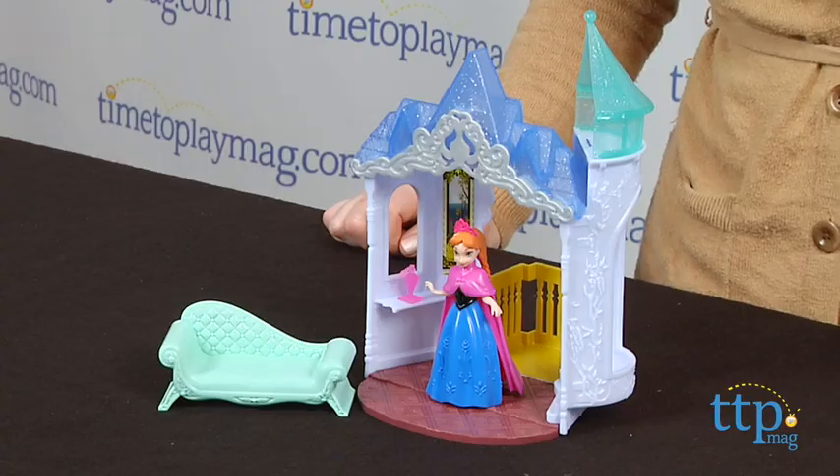For more information on this playset, such as how much it costs and where to buy, visit TimeToPlayMag.com or download our free app, Shop for Kids by TimeToPlayMag, for great information and ideas on the go.